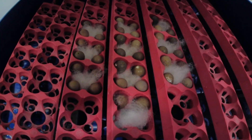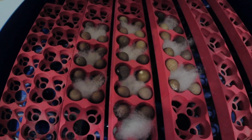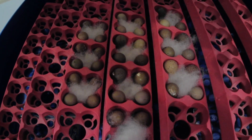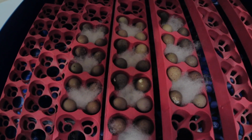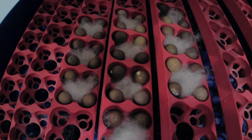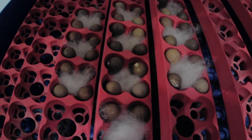Okay, this is the button eggs in the incubator. I kind of had to improvise a little bit because while this is a quail egg turner, it's still a little big for the button quail. This should keep the eggs from shifting around too much, and we'll see how they go.